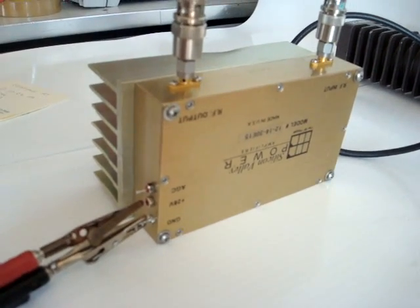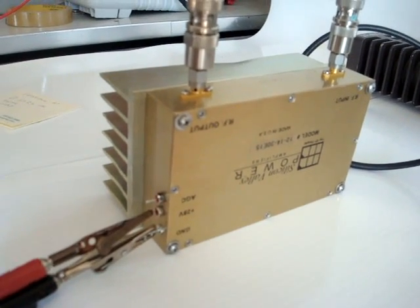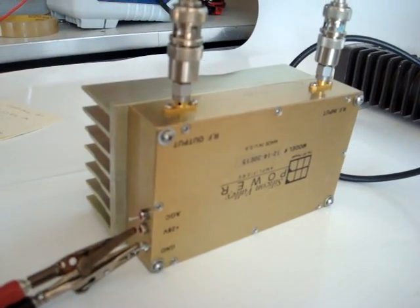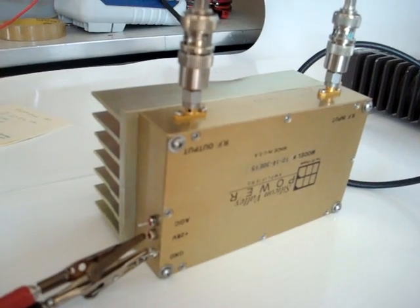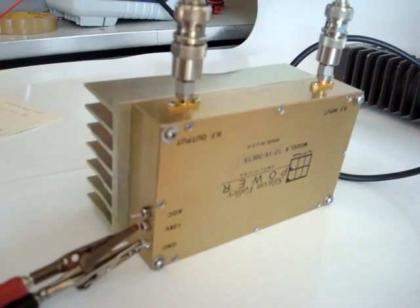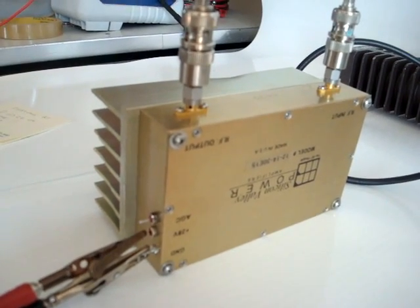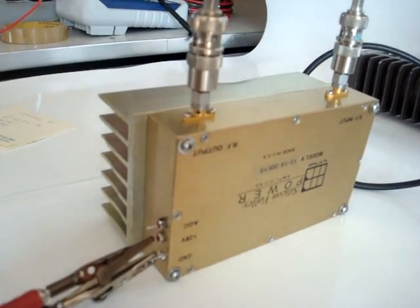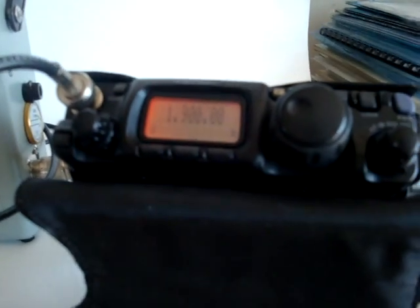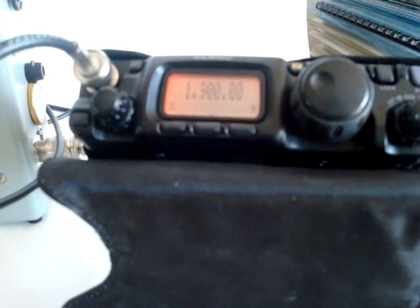Today we're going to demonstrate a linear amplifier made by Silicon Valley Power. The amplifier uses the D1022 push-pull MOSFET, which can handle 1 to 500 megahertz for a 100-watt output. Especially in the HF frequencies, the MOSFET has a very high gain, which allows the amplifier to be used with the FT817ND, the 4-watt QRP transceiver.